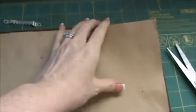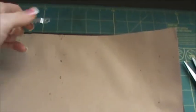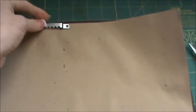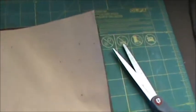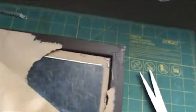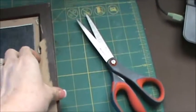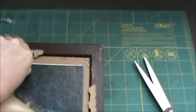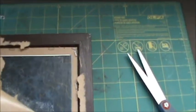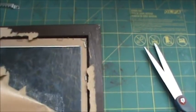The first thing I've done is flip the frame over. It had one of those hanging hooks and staples in it, so I just pulled it off, pulled the staples out, and I'm going to rip this backing off because it's not going to matter — I'm going to do something different with it anyway.